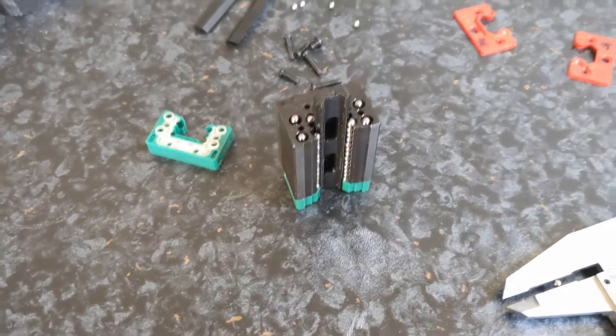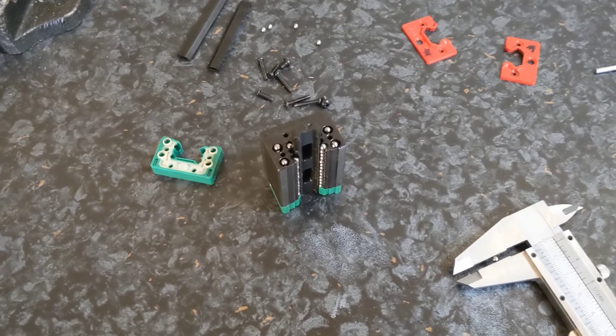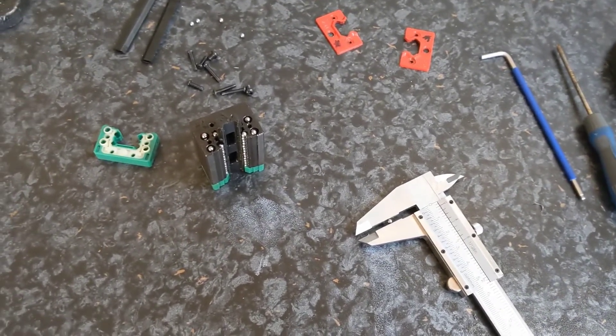If you end up leaking some bearings out of your linear rail carriage bearing block, the first step is to swear a lot. Once you're done doing that, you can get started on the repair.